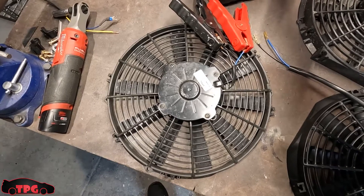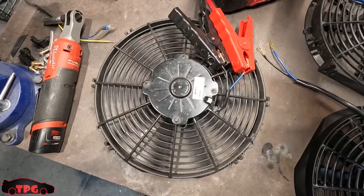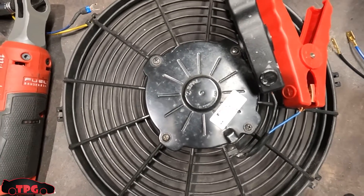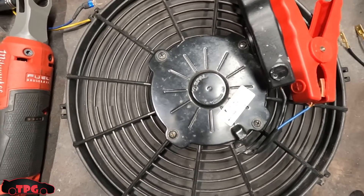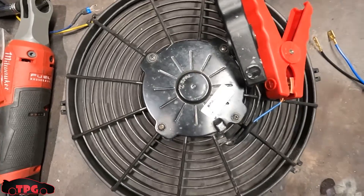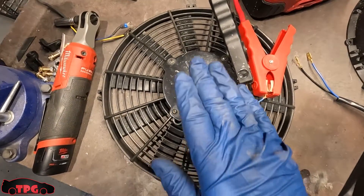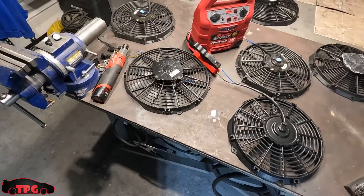Now let's jump back over to the Spal one more time for a quick comparison. She jumps the second you give it power — it's pretty loud, it screams. It's torquey, it's got a great blade design, and it moves a lot of CFM. I highly, highly, highly recommend this versus the cheap Amazon or eBay fans. I really thought you guys could use this information.